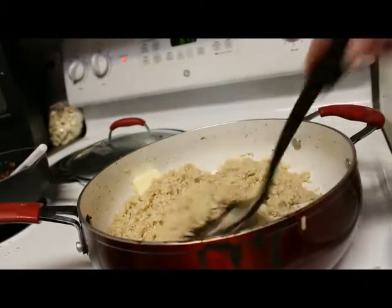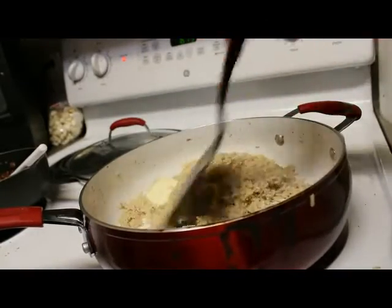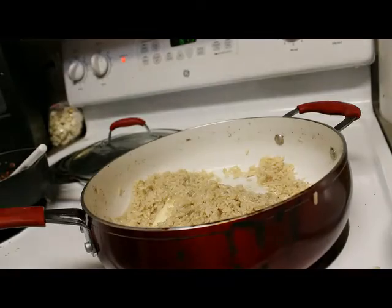Okay, so the rice is still cooking and pretty much all the water is gone, so I'm going to add just a couple tablespoons of butter because I don't want it to dry out.